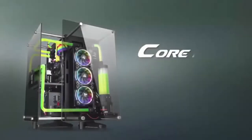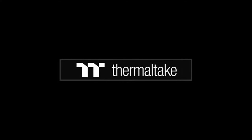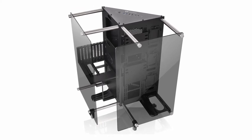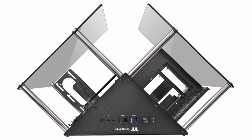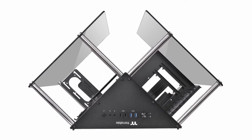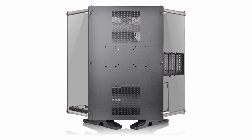The Core P90 distinguishes itself through its design and exclusive mounting and positioning choices. Its two-way GPU placement allows for vertical GPU mounting and includes the requisite riser cable. The tower itself can sit vertically, horizontally, or can be mounted on the wall. Wall mounting might be a daunting endeavor, though, due to the sheer weight of the P90.